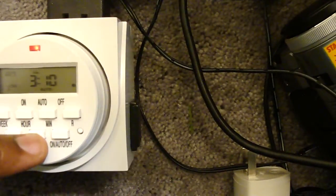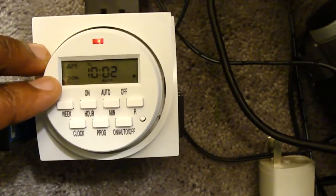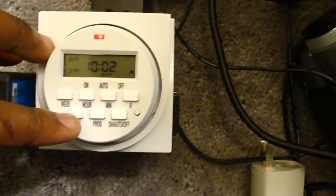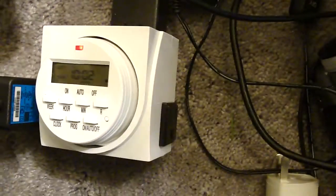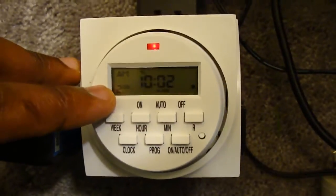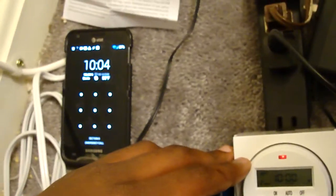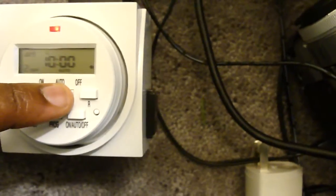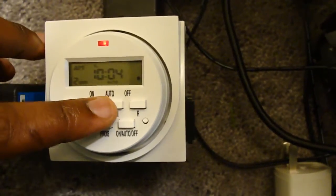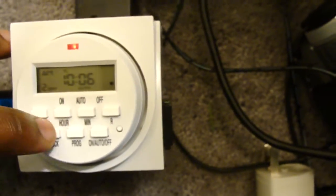Press Program and you see it toggles to a program that says a.m. Press it again and this number turns to a two — that means we're on program number two. I had it set up to 10:02 a.m. Let's change this to 10:05 for turning off. As you can see it says 'on,' so press Program one more time and now we're on the number two turn-off time. Let's set the off time to 10:06. Keep pressing Minute and you'll see a time come up; press Hour to change the hour. So our off time for program two is going to be 10:06.